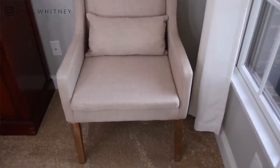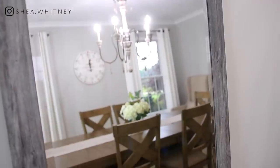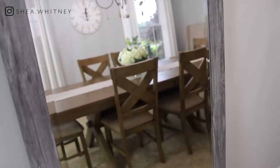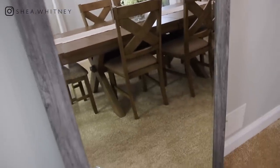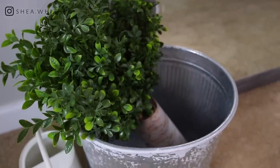I also want to talk about the accent chairs — that was another area I didn't know what to do with. I decided to put some accent chairs along with another leaning mirror. The space had vents and some plugs on the wall and I just needed something there. I went with a leaning mirror, and at the base of it I have some more greenery that ties in the whole space, a nice clock on the wall, and some white drapery.